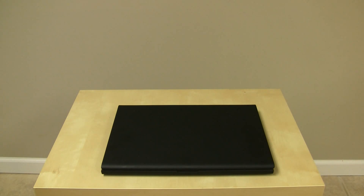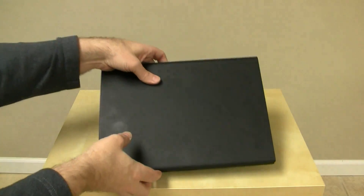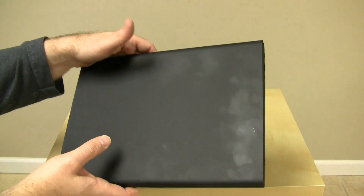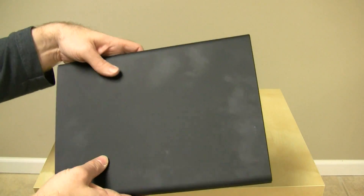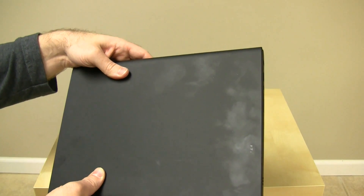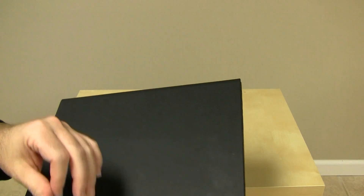Looking at the outside of the device, it has this flat, rubberized, matte exterior. It really doesn't hold fingerprints terribly well — what you're seeing here is the reflection of the overhead fluorescent lights. Definitely not as much as you'd see on a glossy netbook. I owned a 10-inch netbook before, and it held a lot more fingerprints than this.